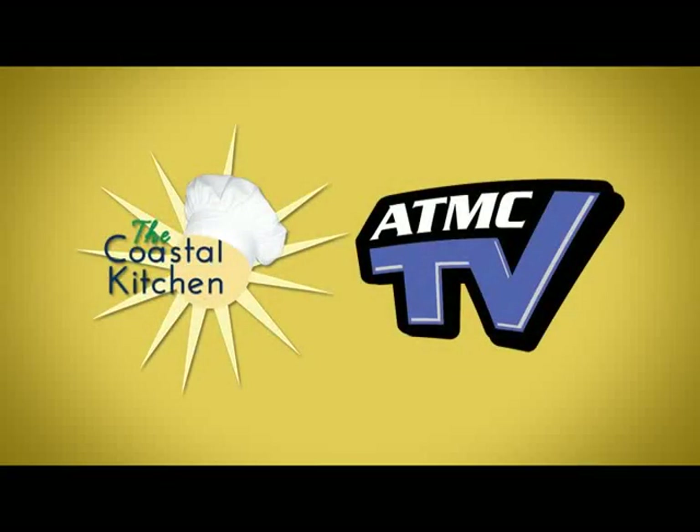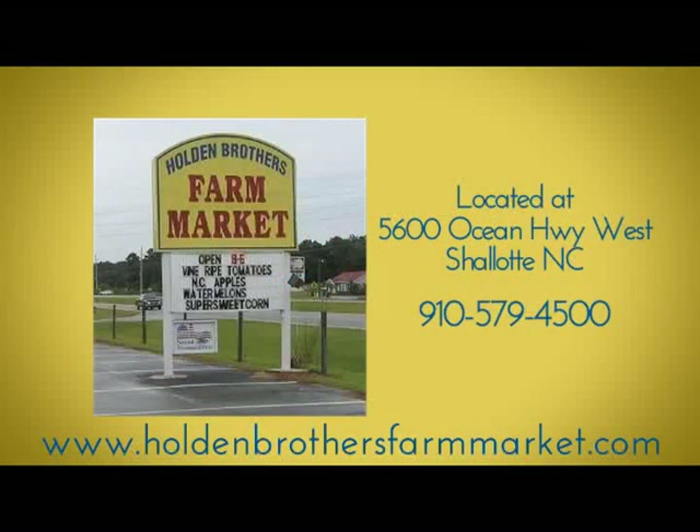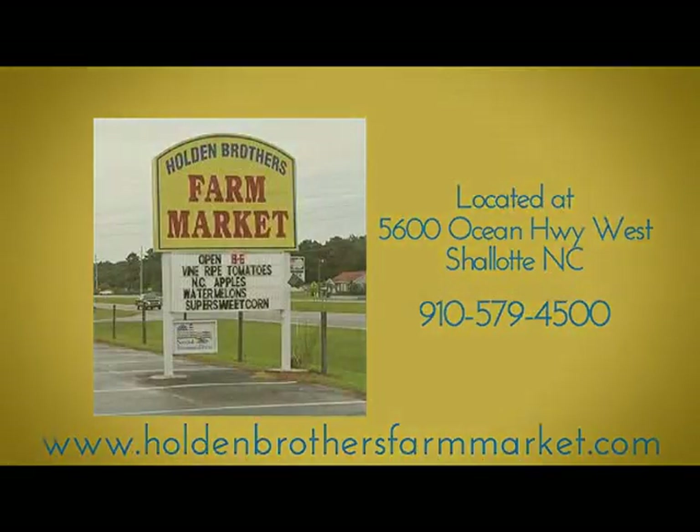ATMC TV and the Coastal Kitchen would like to say thank you to our sponsors at Holden Brothers Farm Market in Chalote for supplying the fresh produce on this week's show. For over 25 years, the Holden Brothers Farm Market has specialized in the freshest locally grown produce on their 250 acres in Chalote. Swing by their indoor market located near Mile Marker 10 on Highway 17, or check them out online at HoldenBrothersFarmMarket.com.